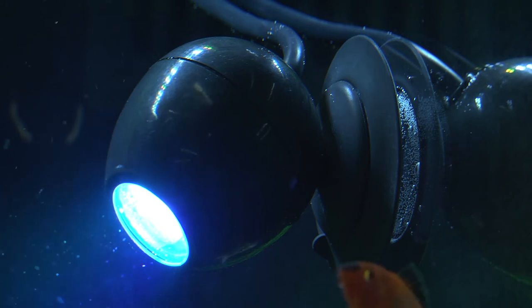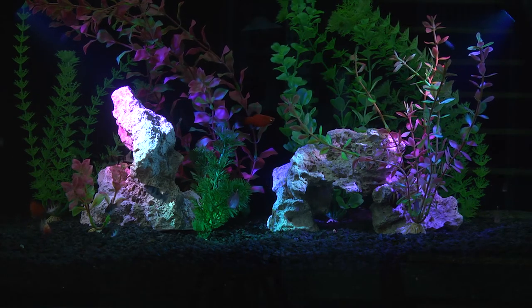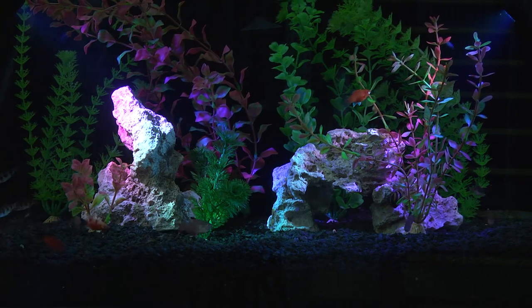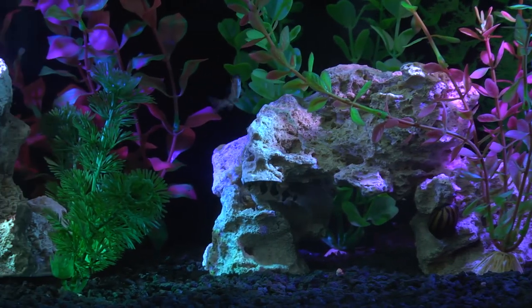Roughly the size of a ping pong ball, the Fluval Prism Multicolor Underwater Spotlight LED boasts a significantly more compact body design and emits a powerful 6.5 watt beam of light capable of projecting up to 6 feet. This powerful light output provides amazing coverage to paint your aquarium landscape with up to 80 color options.